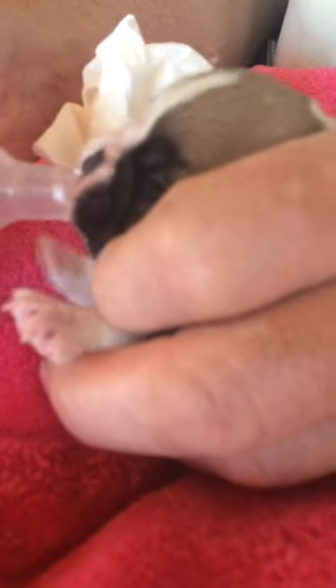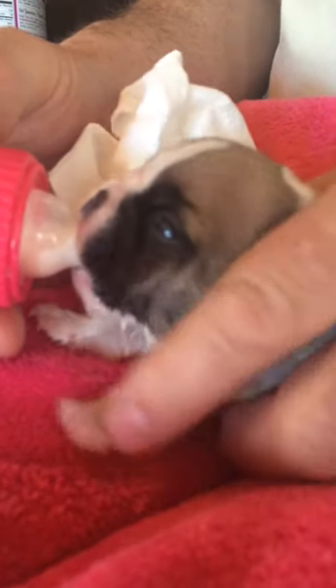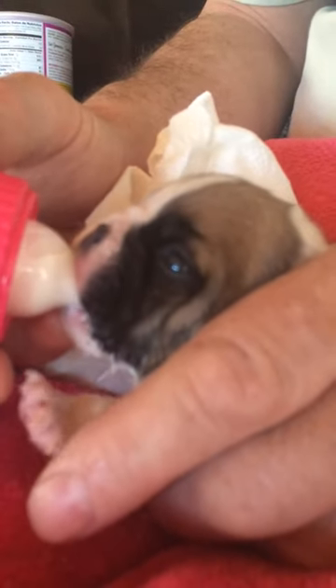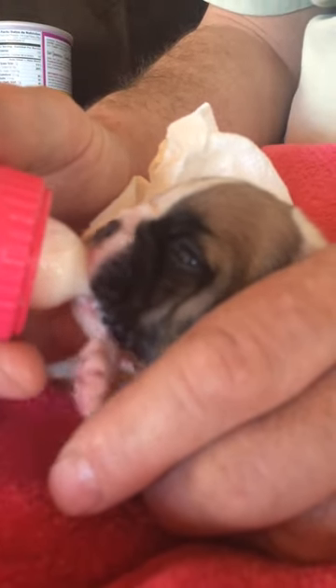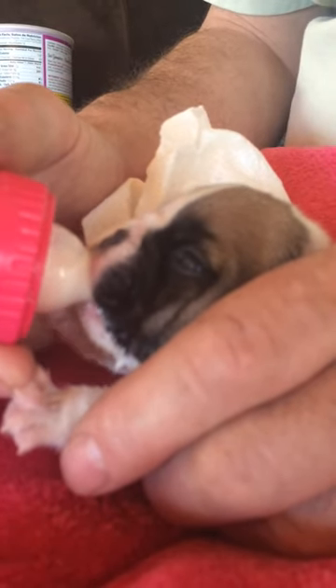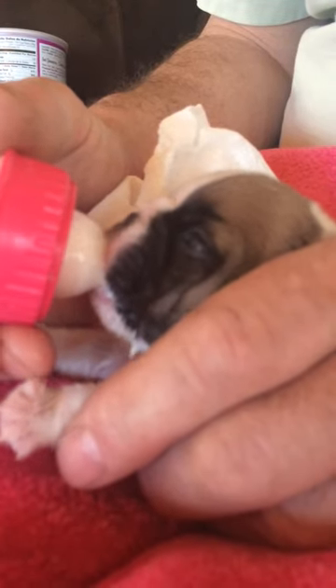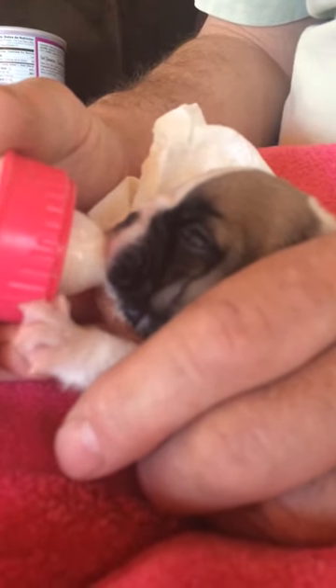He's 11 days old, but he's tiny — he weighed nine ounces. This is a very small puppy. He's doing fine, but I'm a little concerned about his milk intake, so he's nursing all the time. I just want him to gain about half an ounce a day from here on out.